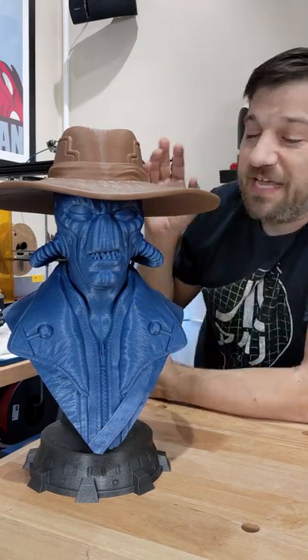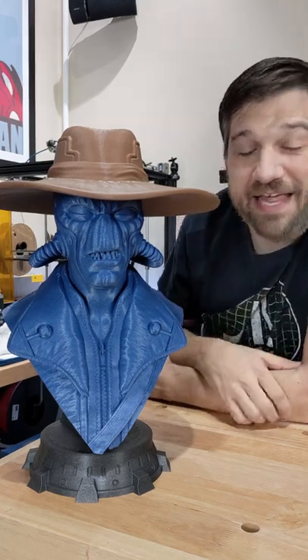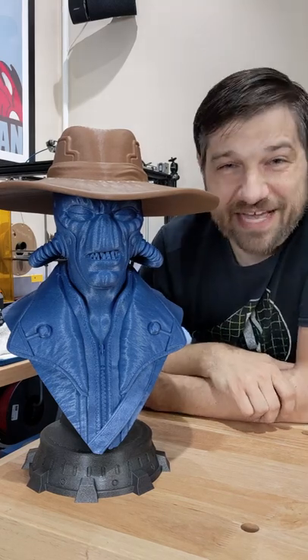Now I can paint this, I can do more to it if I want to, but I think I'm going to leave this one the way it is for now. Just take a look at Cad Bane — it turned out absolutely fantastic.